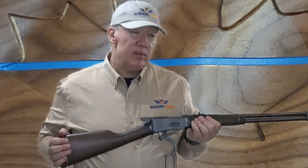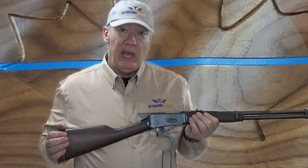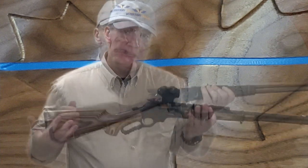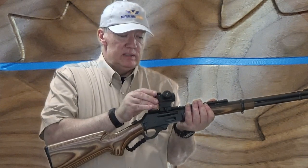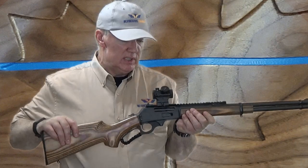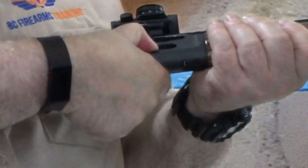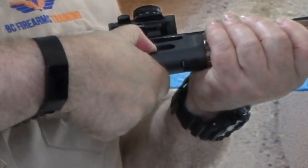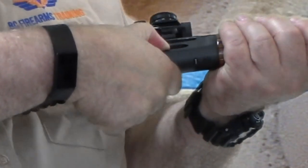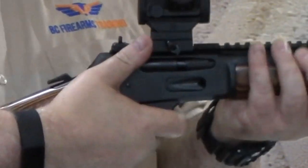This is a Winchester Model 94. There's another very common lever action out there that you may be asked to pick up — this is a Model 336 Marlin. The first thing I'm going to do again is look inside the loading gate and inside the tubular magazine. This one has a bright orange follower, so I can see that there's no ammunition in there.